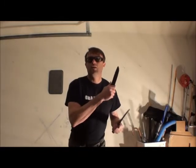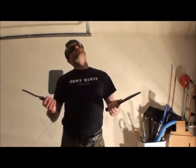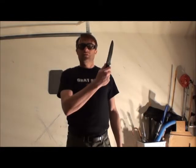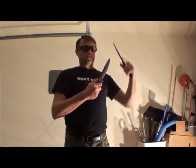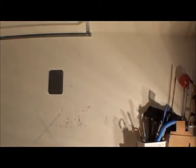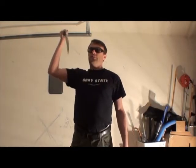Depends on whether you want to jab or not. I would say the other most important factor is how long it is. Because if the blade is this long, like a big bowie, I really don't want to be in the down position. The longer it gets, the more awkward it becomes. And if you exaggerate it a little bit, you get it — this is getting a little bit awkward, right? To do this.